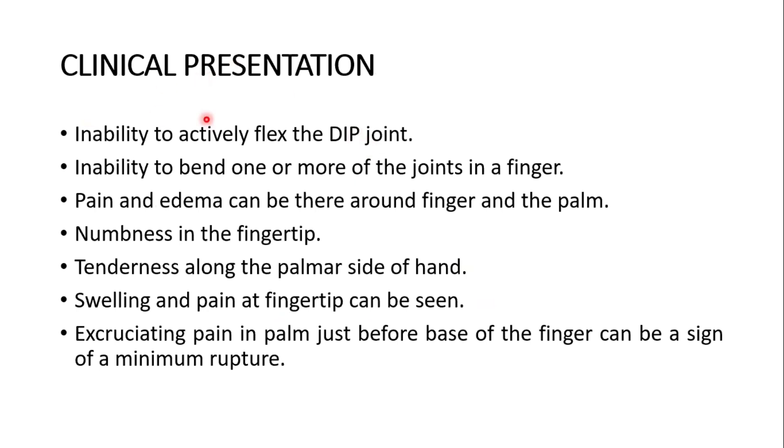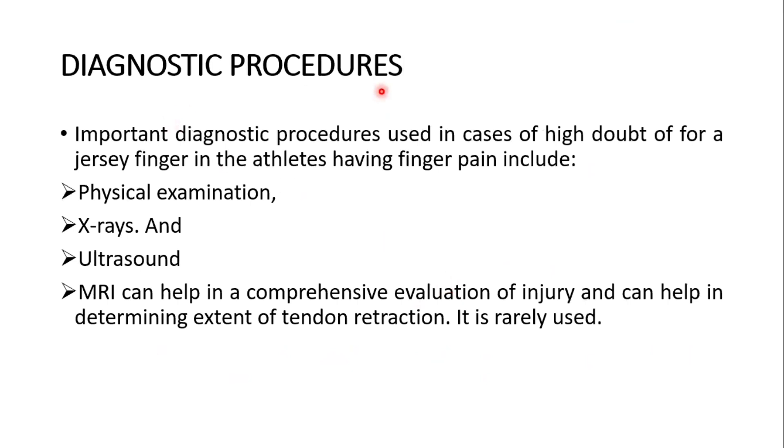The clinical presentation of jersey finger includes: inability to actively flex at the distal interphalangeal joint, inability to bend one or more joints in the finger, pain and edema around the finger and palm, numbness in the fingertip, tenderness along the palmar side of the hand, and swelling and pain at the fingertip. Excruciating pain in the palm just proximal to the base of the finger can be a sign of tendon rupture.